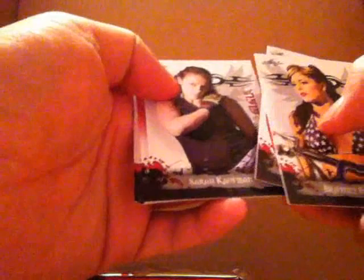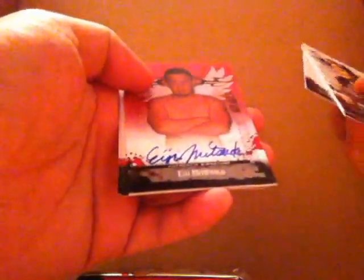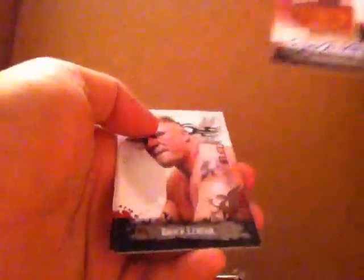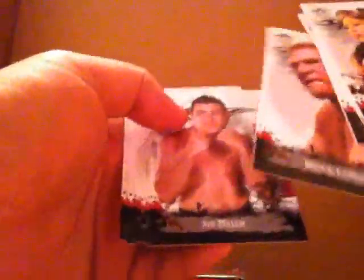Here's Brittany Palmer, one of the ring girls. Karina Dam. Here's Sarah Kaufman — she was the Strikeforce Lightweight Champion, but she got tapped out in her last fight. Here's Elijah Mitsuoka. Brock Lesnar. Clay Guida. These cards are really nice.